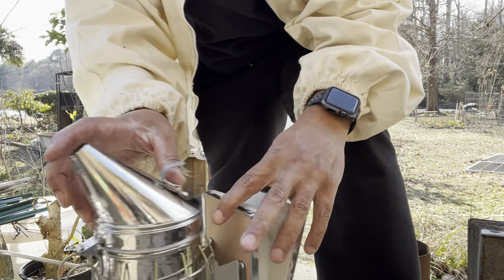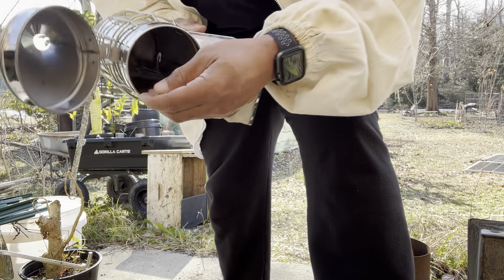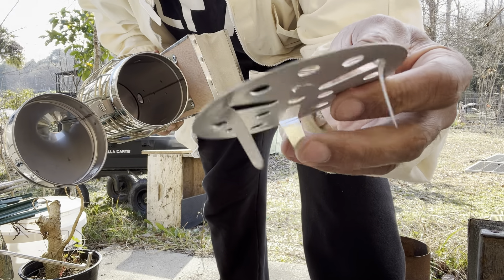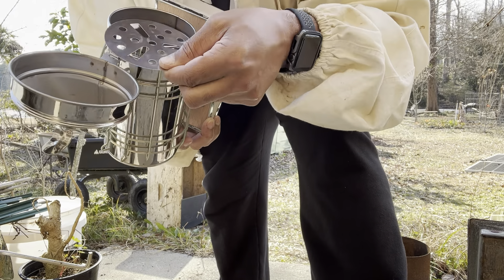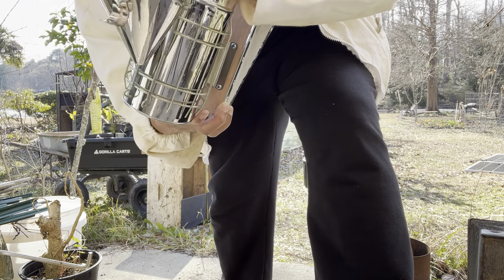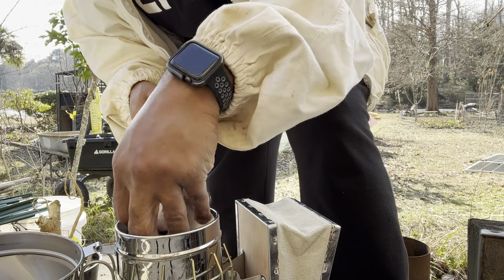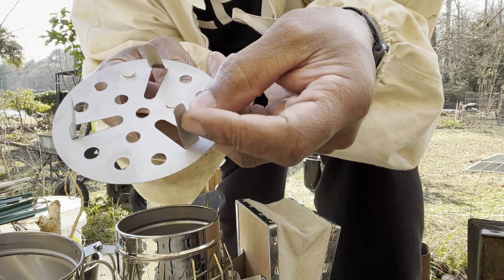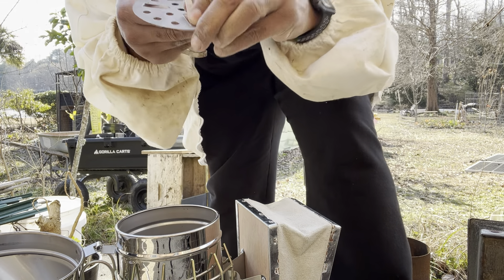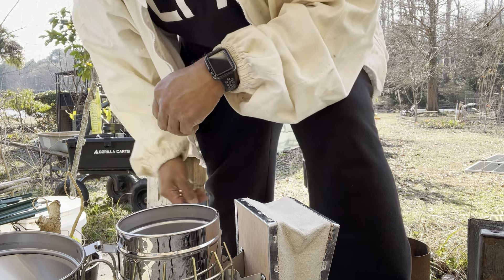Alright, I'm about to start this smoker. Make sure this is flipped — these little feet flip down and you want that to go down in the smoke. When they send them to you, these feet are pressed in like this, so make sure you push them down. The feet need to be on the floor of that smoker.